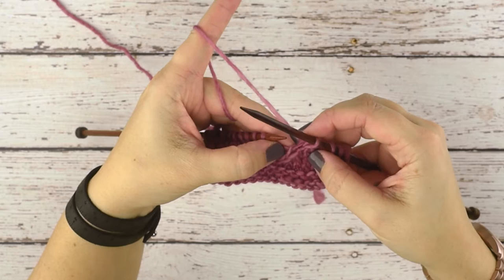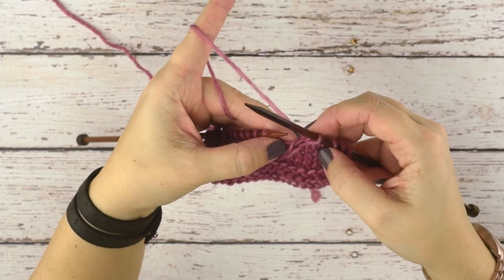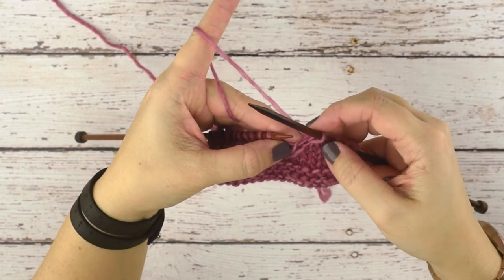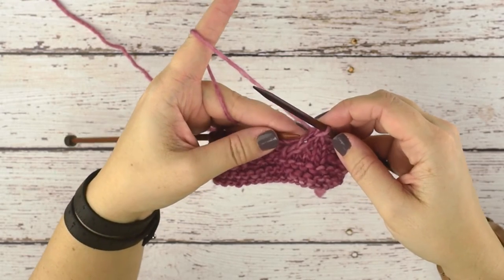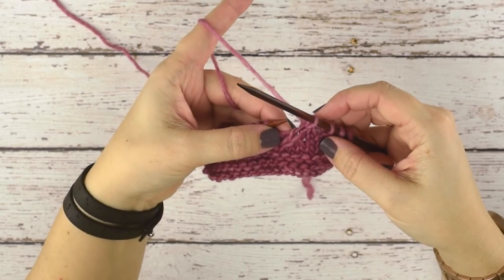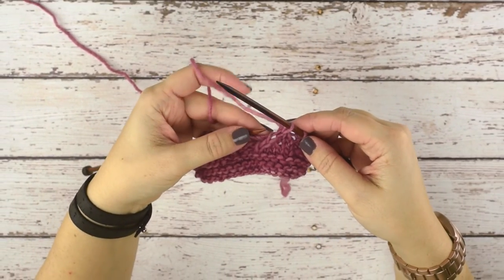Usually in your pattern it's going to have you make up those two stitches with probably two yarn overs, just so it doesn't change your stitch count — unless of course you are decreasing in your work. But that's how we make a knit three together. Thanks for watching.